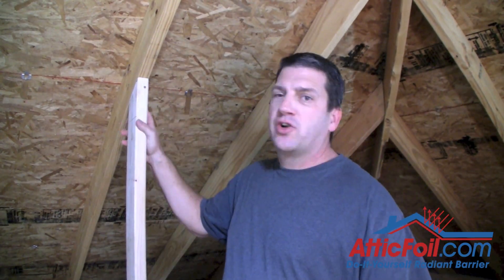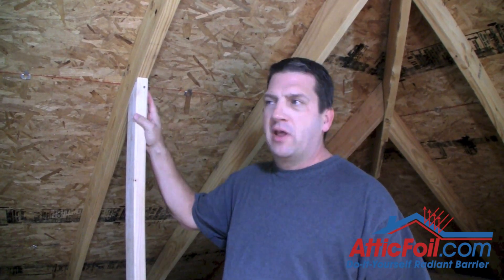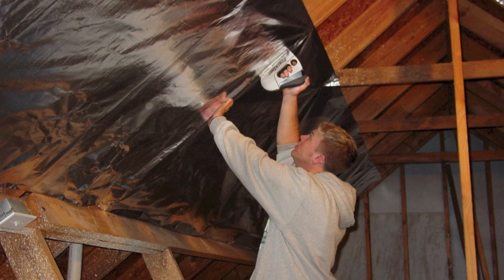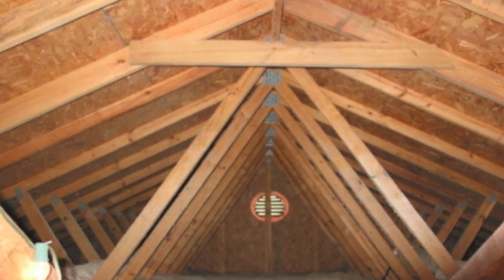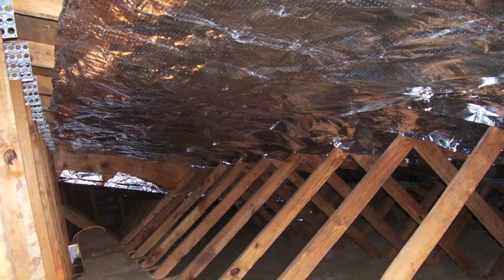Now this is actually not a truss-built attic, but I put in one jack support here to kind of show you what it'd be like. In a truss-built attic, you'd have these jack supports going all the way down the framing. Normally in a stick-built attic, you would run that 48-inch product horizontally across the rafter, but in a truss-built attic, because of all the jack supports going all the way down the attic, it can make it real tricky to try to do this. This is why we have the 26-inch product.